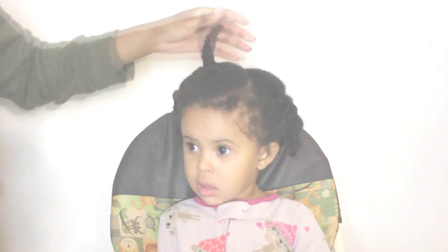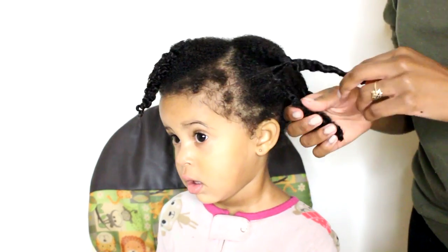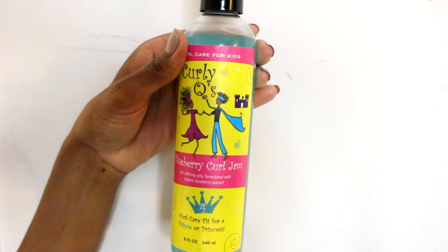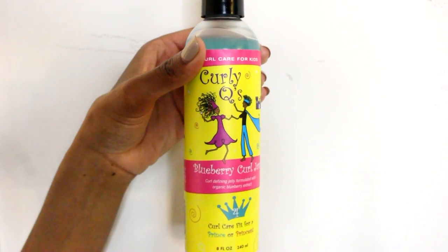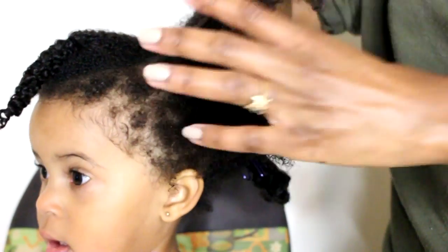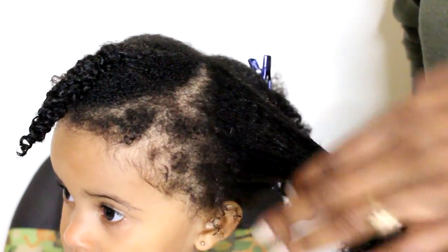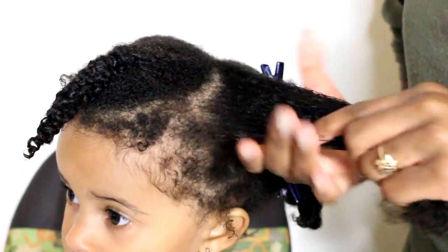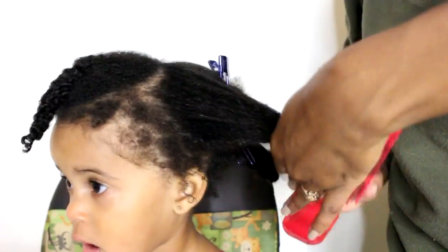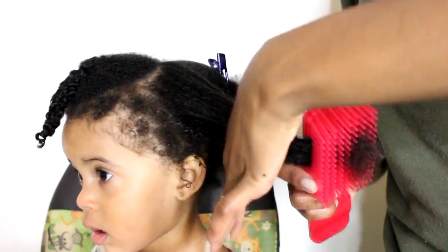We're starting on freshly washed hair that we sectioned in five twists. Today we're going to be using the Curly Cues Blueberry Curl Jam by Curls. You're going to apply this product from the roots to the tips until the entire section is saturated. This product is great at defining curls and providing slip to make detangling a breeze. Then begin your flat twist.